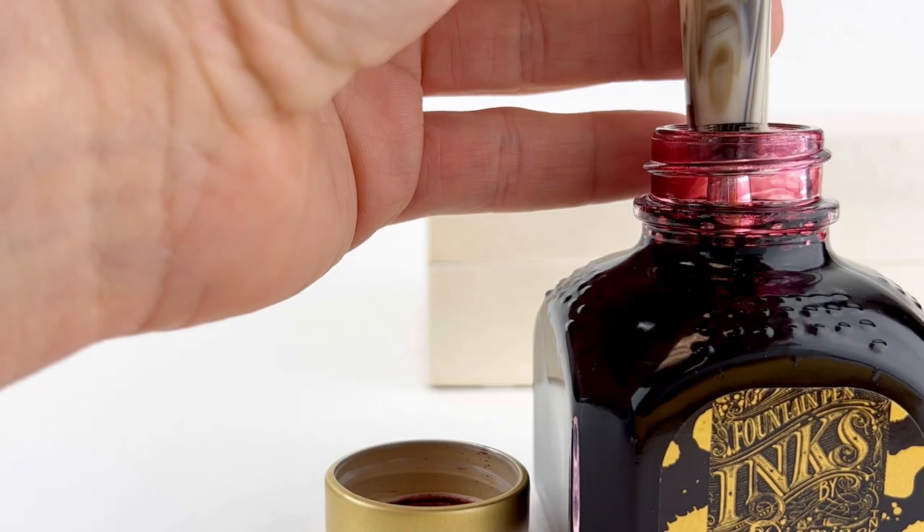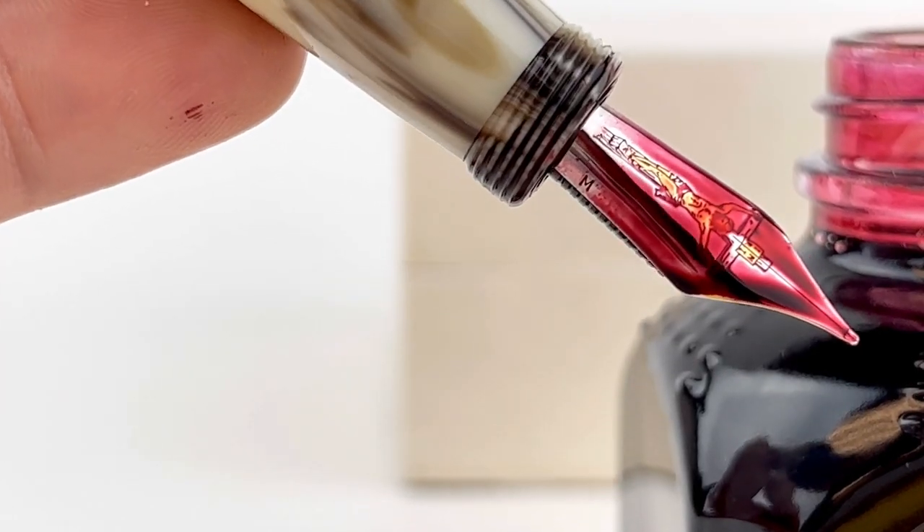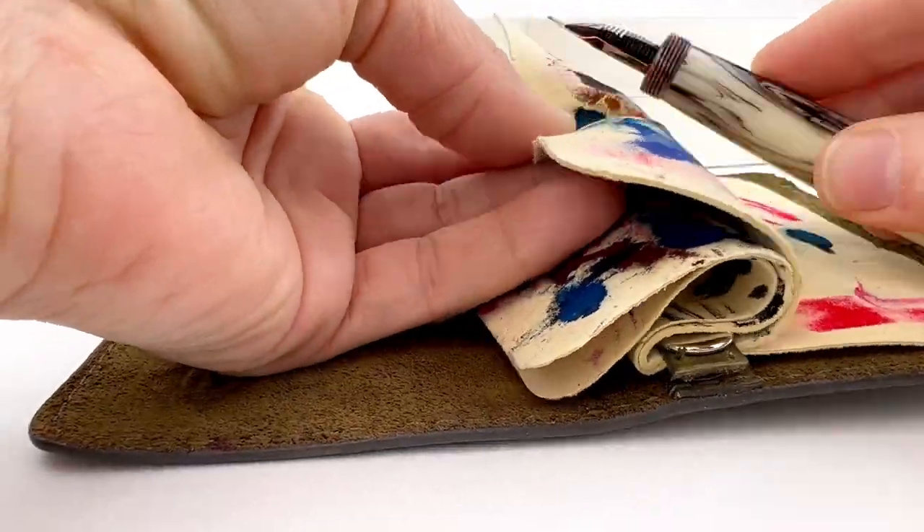And you'll notice the nib — I already showed you the nib there. This Limited Edition has an 18 karat gold nib with an engraving of Christ on the cross. A lot of detail — it's really beautiful.